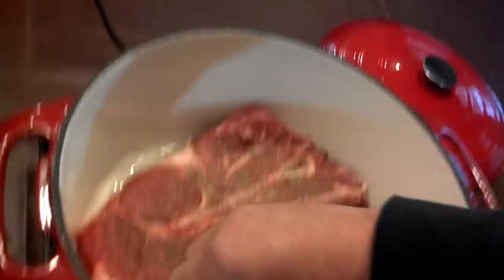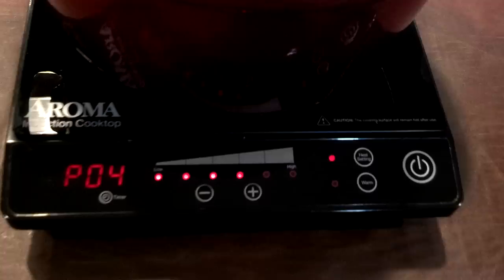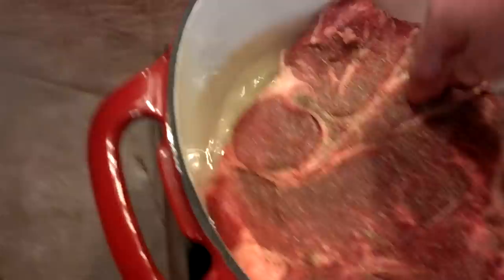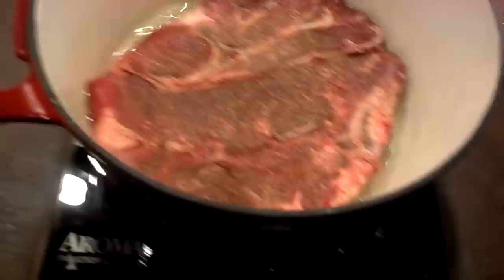That's what you want — you want it sizzling when it hits. I've got this particular induction cooktop set at next to the highest setting. The highest setting seems to get it in spots — gets it too hot in one area, so I think backing off one helps. Either way, we're going to let that sear on that side for about three minutes, then I'll flip it over.